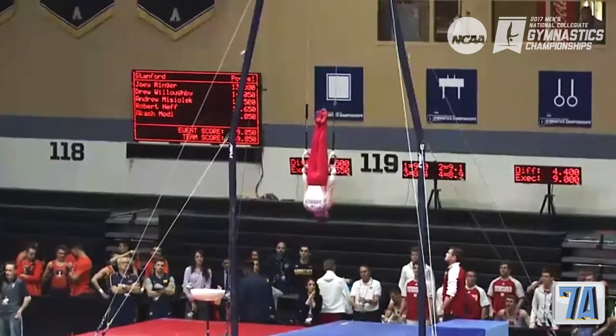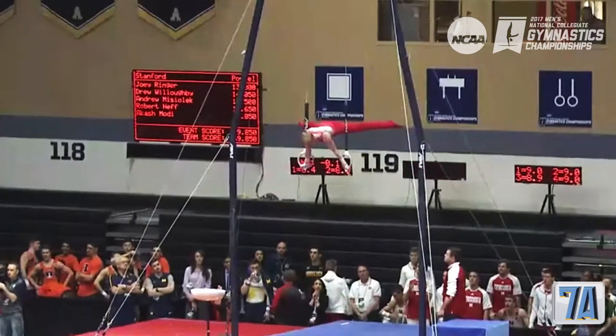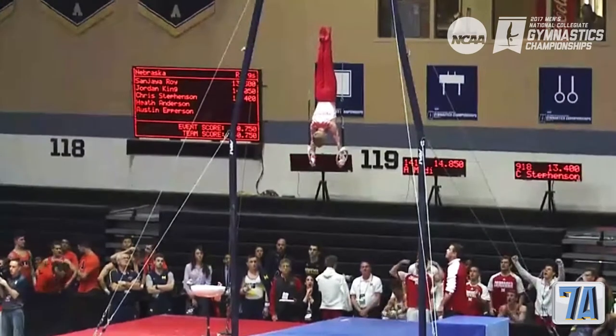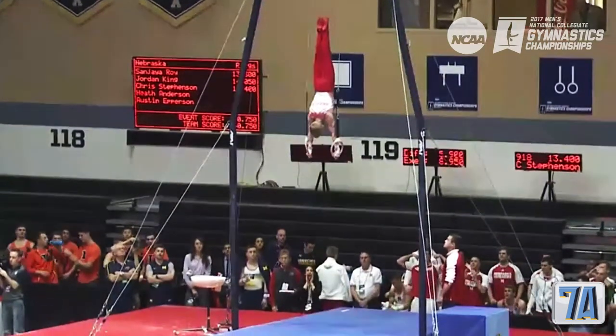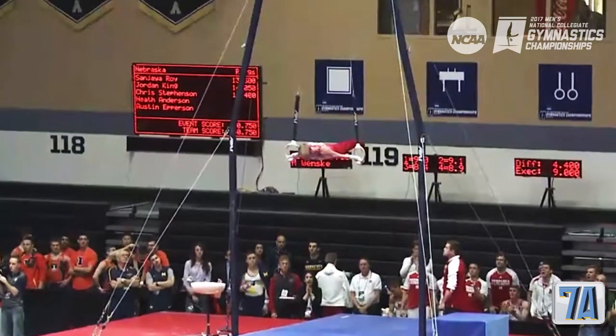He goes right into a cross. Next we have a back up by his planche — looking very strong, nice and flat. There's that giant, you see? Very good with his elbows. There's that Maltese again, opening his hands.